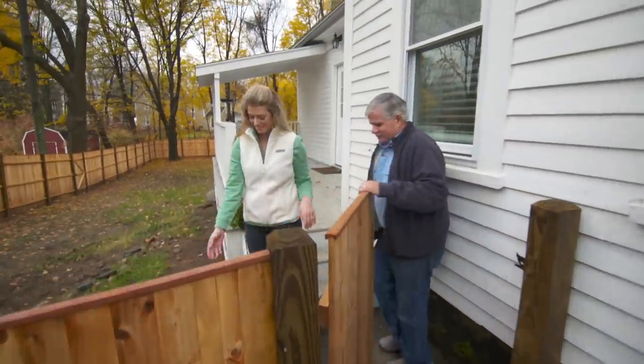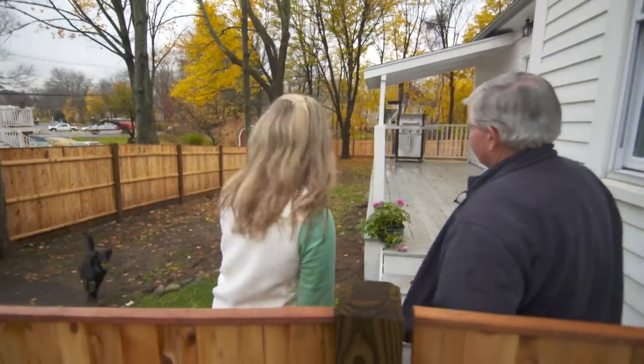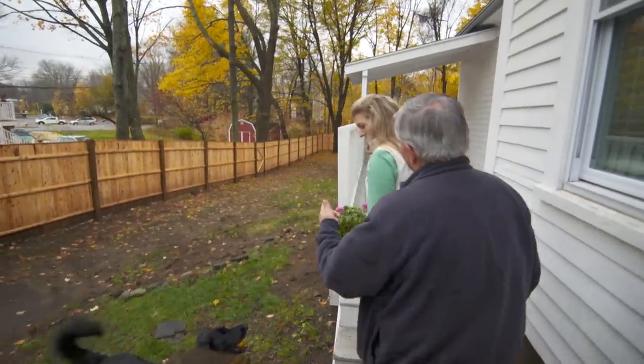Scout. This is Scout. Hey Scout. In the city I used to have to walk to take her to the dog park. Now you have your own dog park. Exactly.